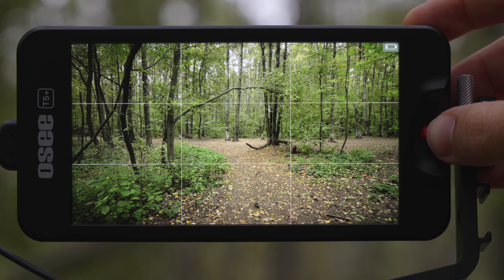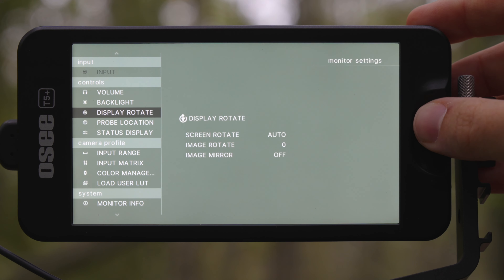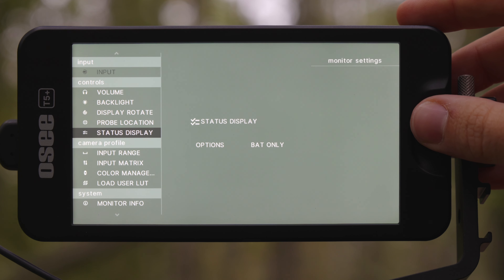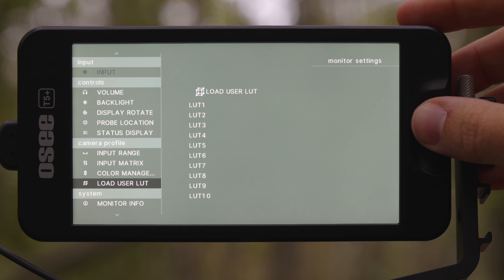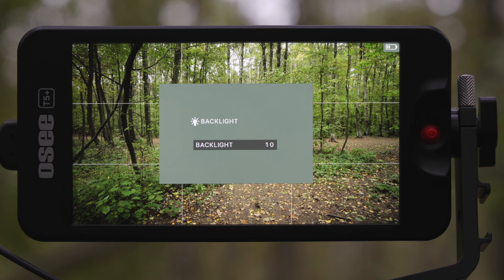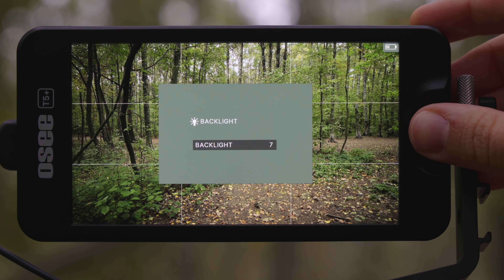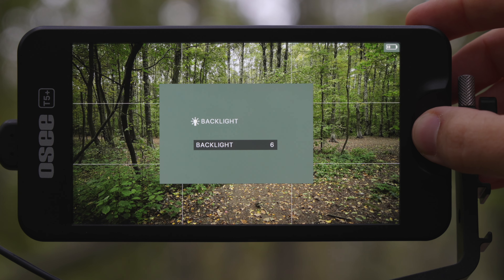If you push and hold to the left, you can enter the main menu. The main menu lets you adjust the volume, display rotate settings, display status settings, different input values, color management, uploading user LUTs, and all that. If you press to the bottom, you can adjust the brightness — here it is at zero, and here at 10.